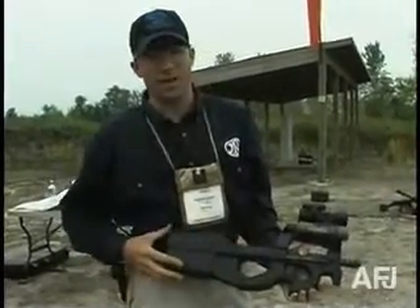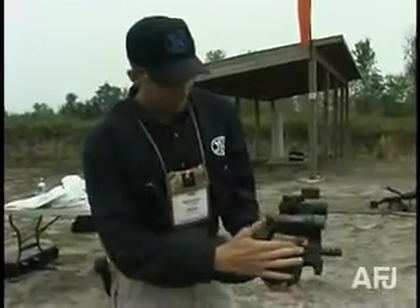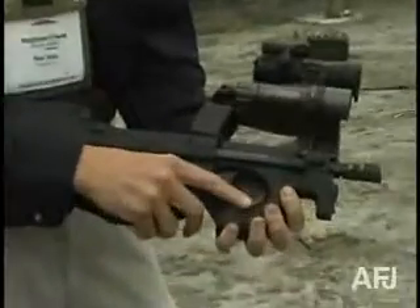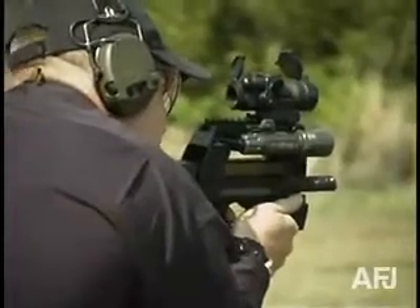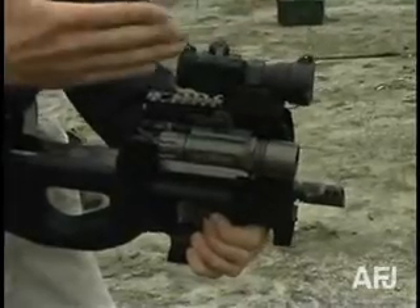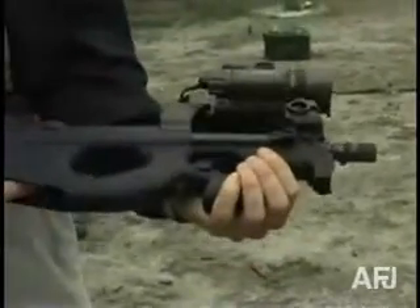It's a completely ambidextrous weapon system, in that all its controls are either left- and right-sided, or located on the centerline and can be operated by either left- or right-handed shooters. The sight is located at the centerline, and the weapon ejects straight out of the bottom.